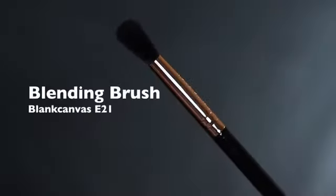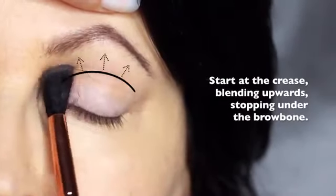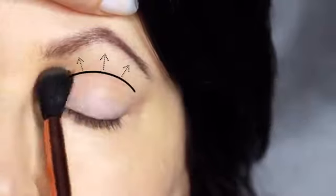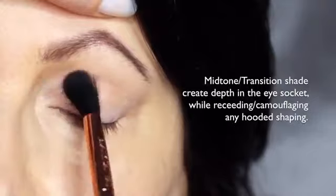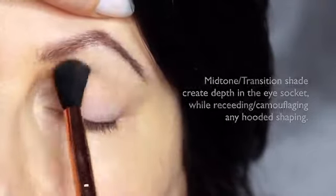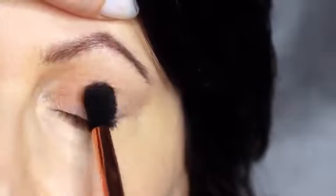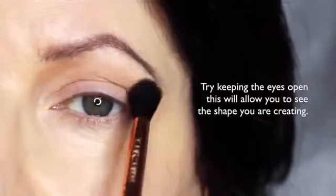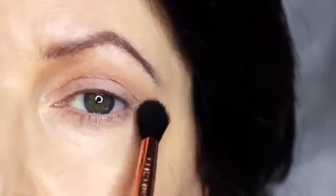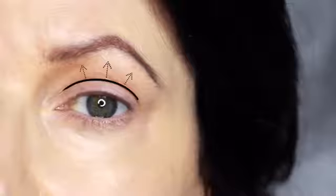We're going to start off with the blending brush and our mid-tone, applying this in the crease of the eye, stopping underneath the brows. For mature lids or hooded eyes, you want to make sure that you really work your mid-tone into that hooded area. This will help to camouflage it, recede it, and create a soft blurry finish. If you're working on yourself, try keeping your eyes open — this will allow you to see the shape you're creating. Focus on the area just above the lid to help recede any hoodedness and soften that look.